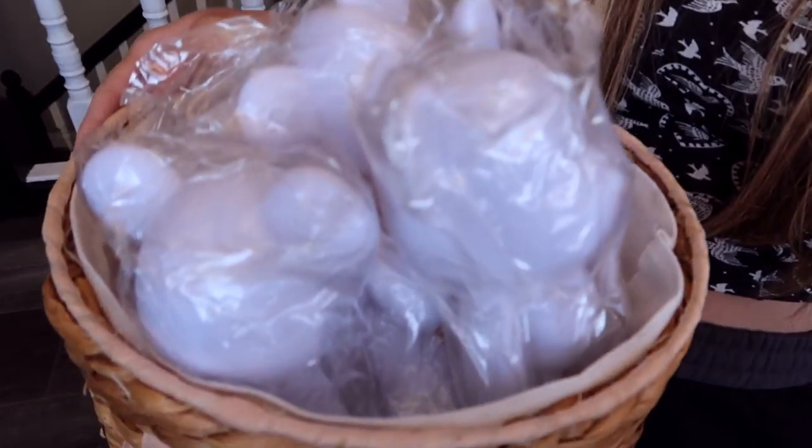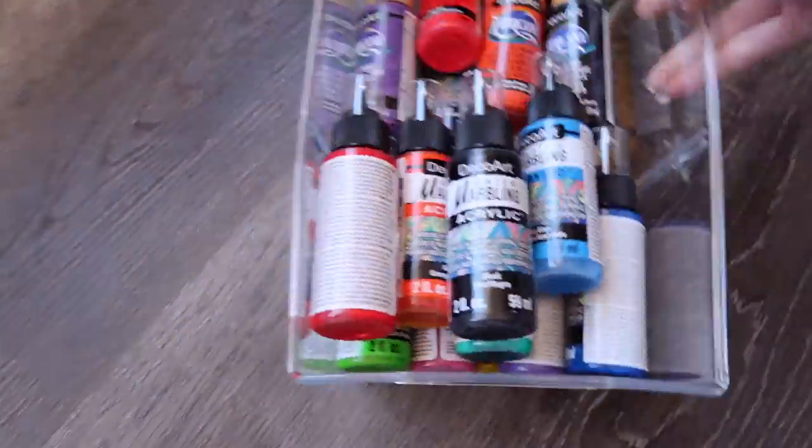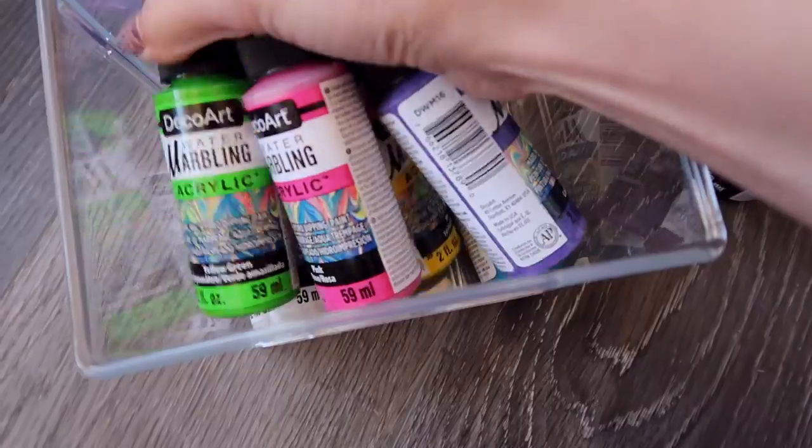The gloomy bears are here. Would you like to get painted, sir? Let's go. DecoArt sent me a set of water marbling acrylic paint that I am going to try today.